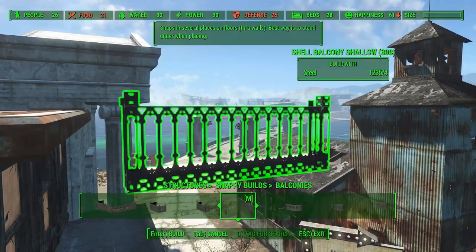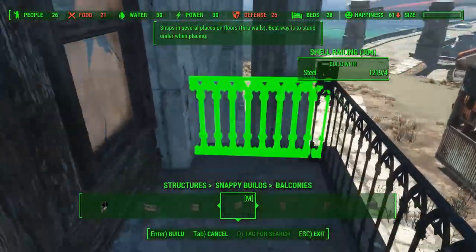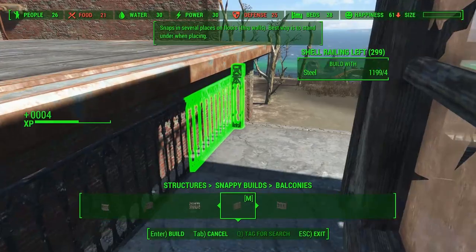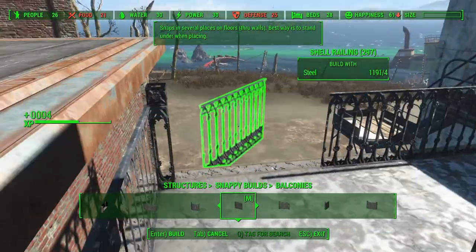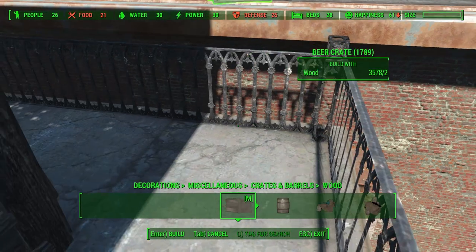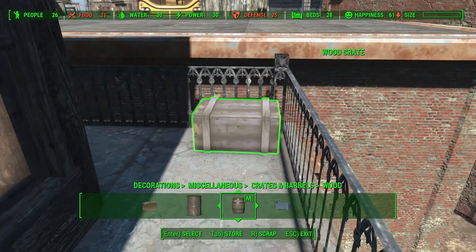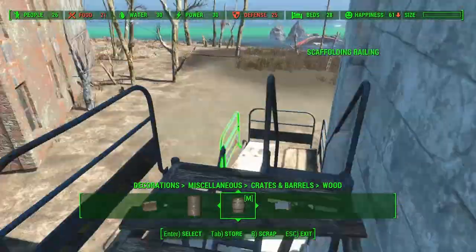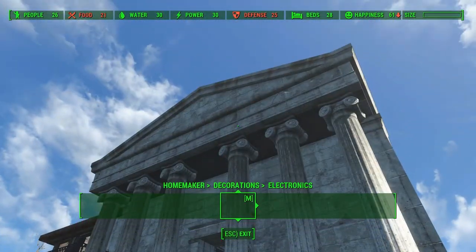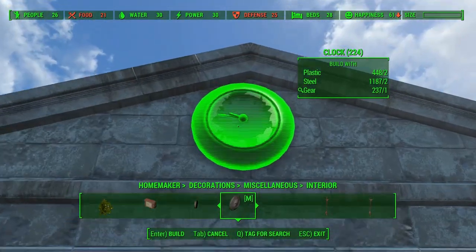And we also need some balcony railings. We can see a clock in the picture so I will add one of those as well.